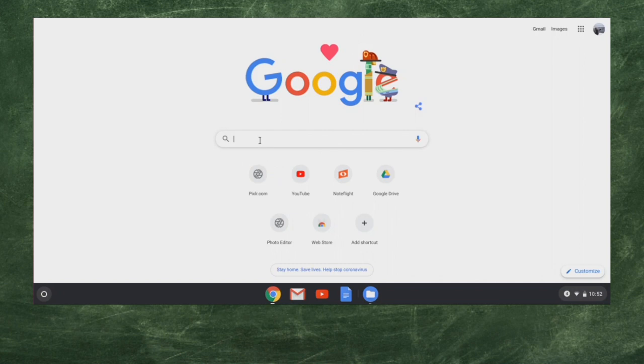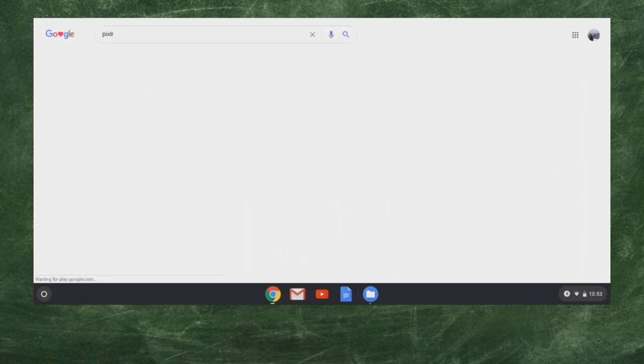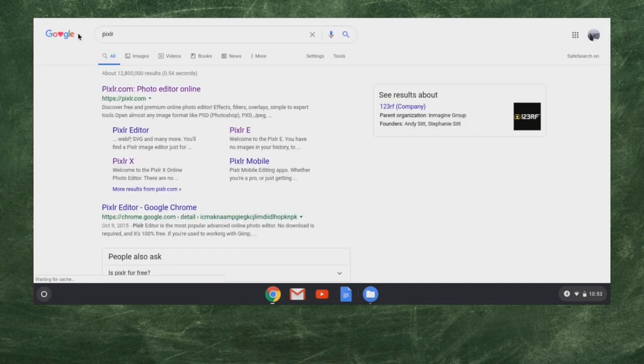We are going to search up Pixlr — P-I-X-L-R. I'll just hit enter into Google and it'll bring up Pixlr.com photo editor online. This allows us to see a few different things. They have a Pixlr E, a Pixlr X, and Pixlr editor.